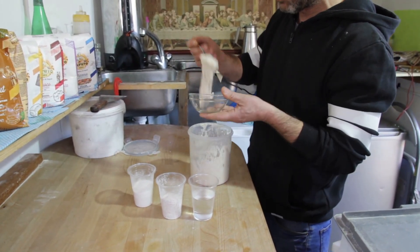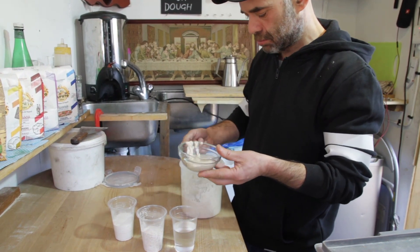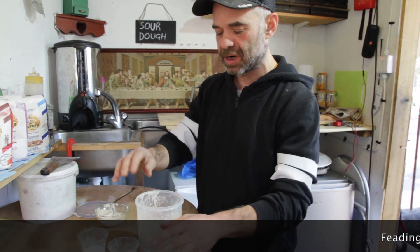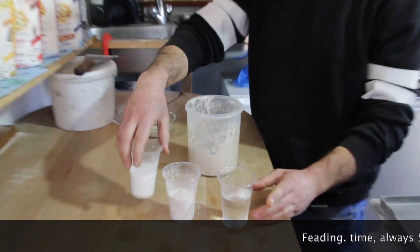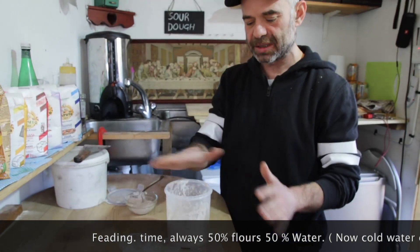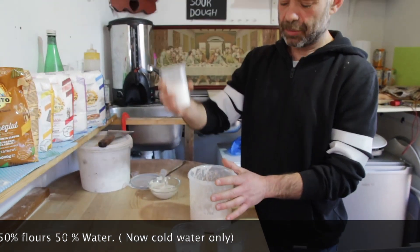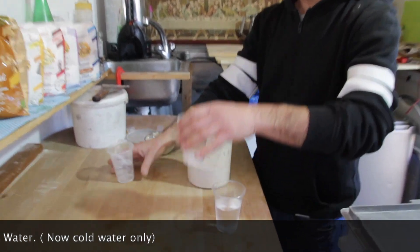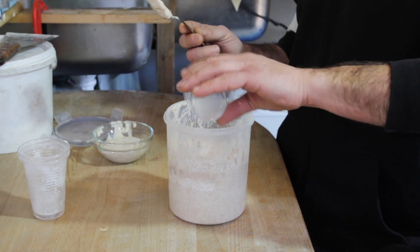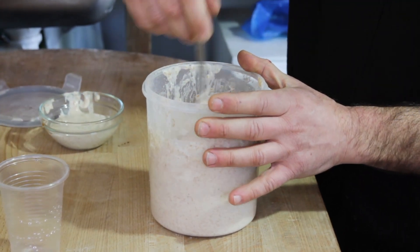From now on, after it starts bubbling, I'm gonna feed my starter. I'm gonna put 50 percent water and 50 percent of these two flours — 50 grams each. The quantity is up to you depending on how much you want; I normally do big batches so I use more. I'm gonna add my double zero flour and my whole grain flour, then 100 milliliters of water — 50 grams of each flour and half of the water. Mix together.